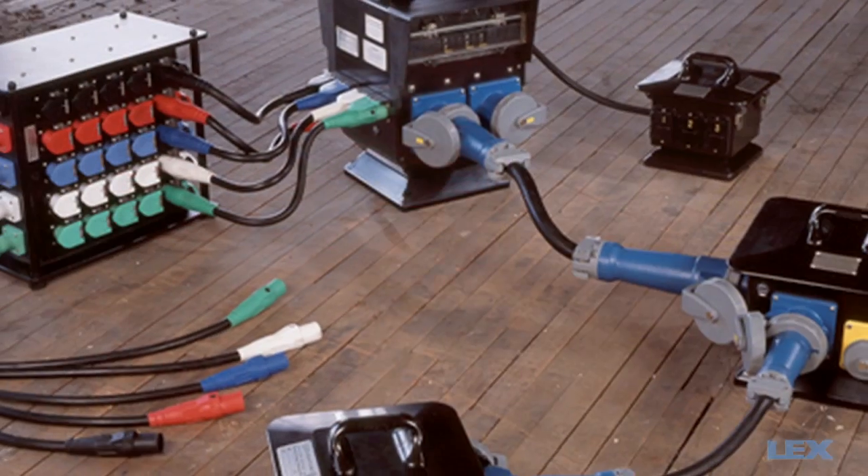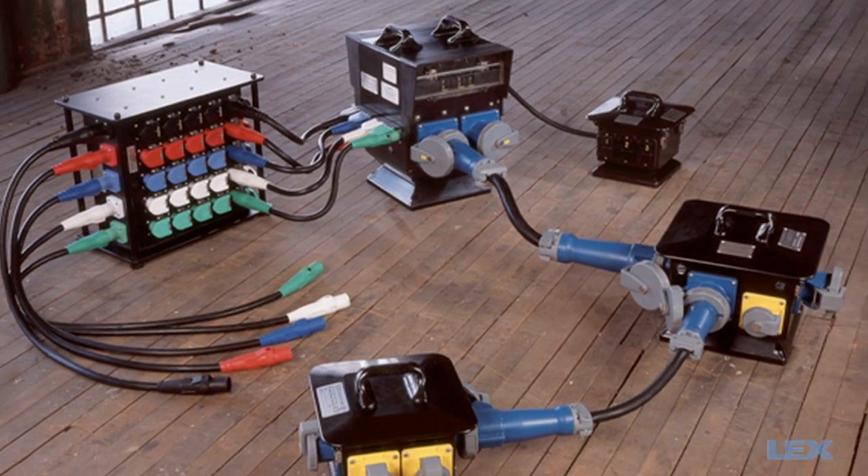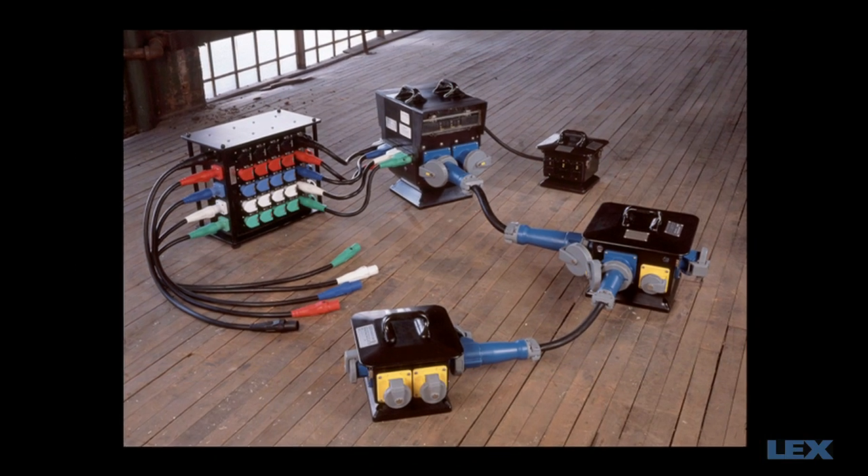Lex can help you design a portable power system to deliver electrical power when and where you need it. For additional details, visit our website at LexProducts.com.